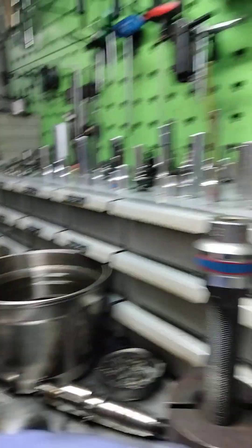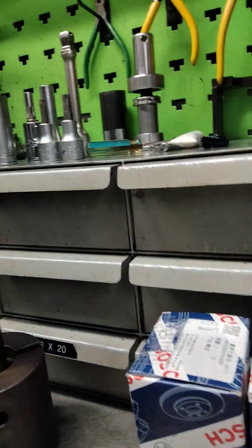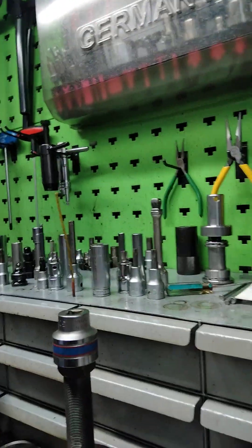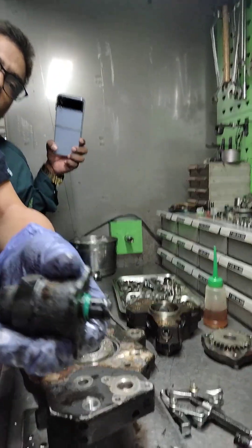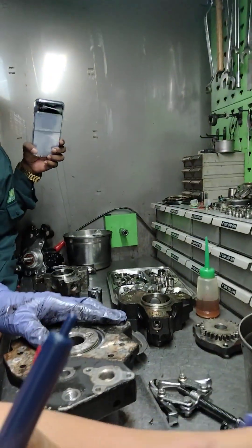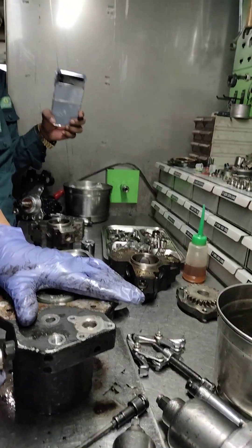Always change the new one. Not recycling. You can change the new one. After this, I will use the new one. Not recycling.